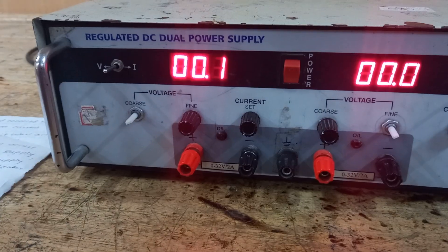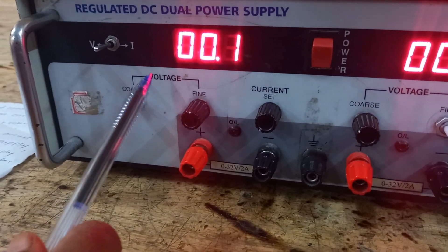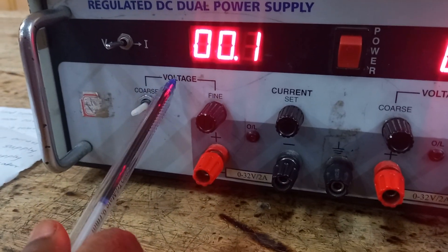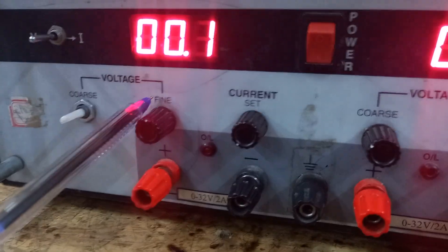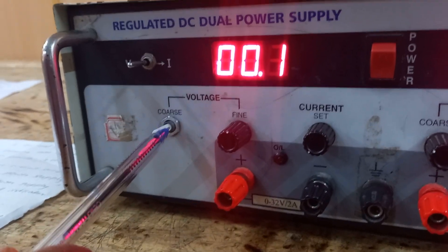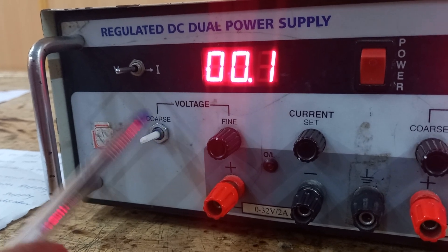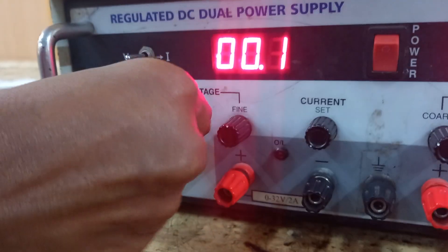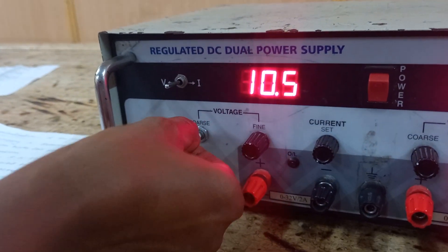Next, there are two knobs to adjust voltage: one is the coarse knob and another is the fine knob. The coarse knob is used to make large changes to the output voltage of the power supply. By rotating this knob, you can quickly increase or decrease the output voltage.